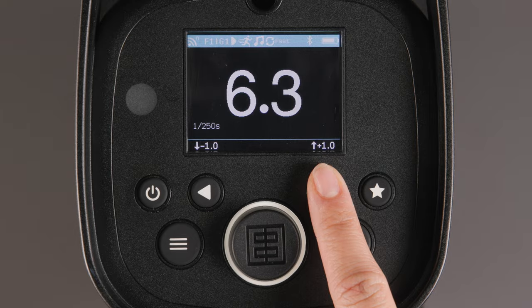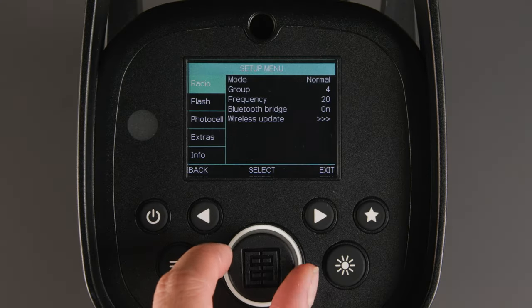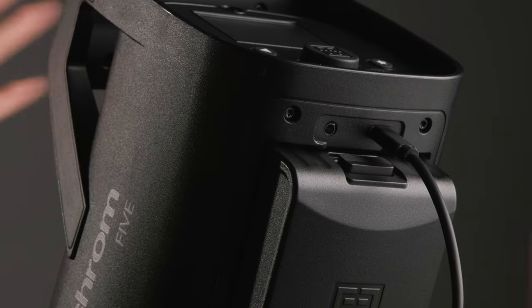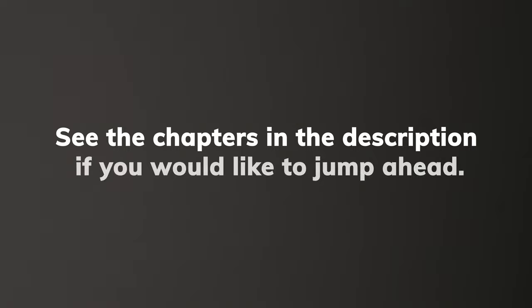In this video on the Elinchrom 5, we will walk you through the light's main interface, menu functions, and best practices while active charging. See the chapters in the description if you would like to jump ahead.